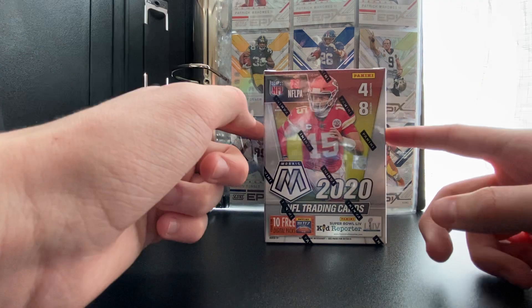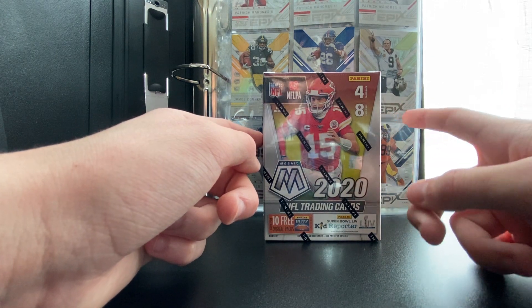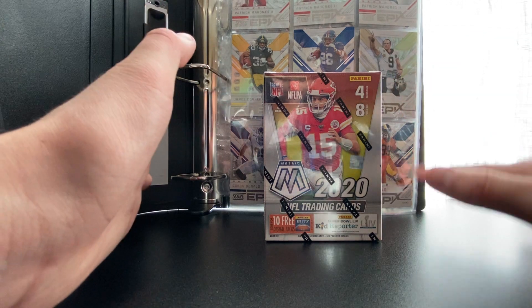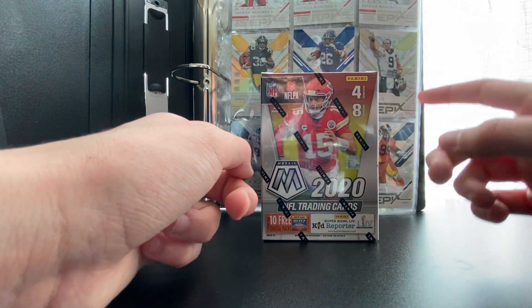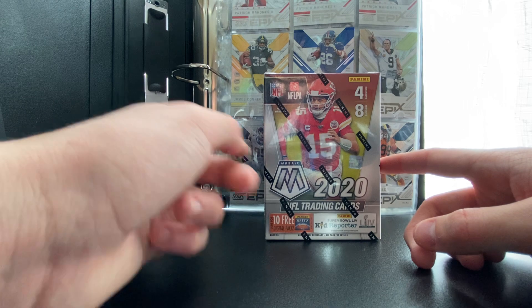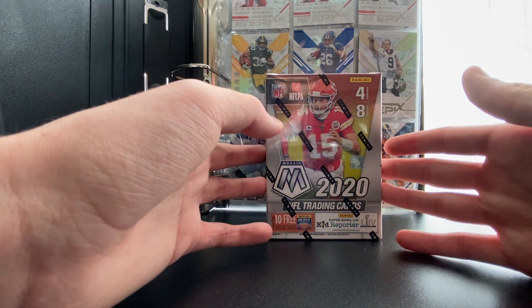I actually picked this up on Amazon for about $50, which is kind of expensive. You could get it at Target for like $20, but Target is literally always sold out. So if you guys are looking to start collecting sports cards, I highly suggest not going to Target because they usually don't have anything unless you go on the day they restock, which you never really know.